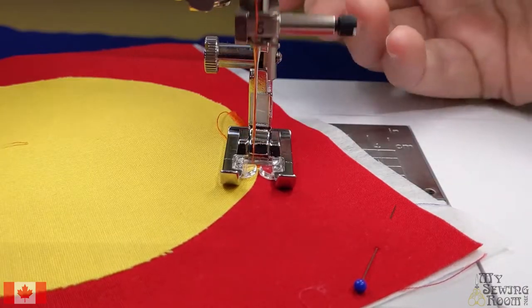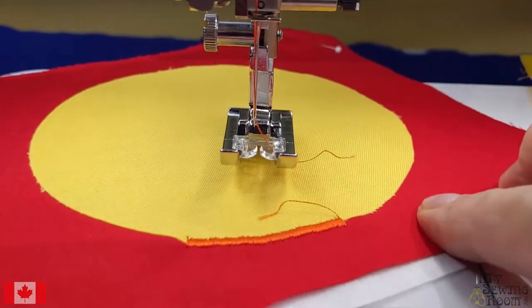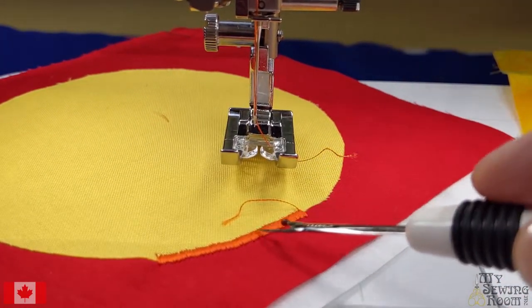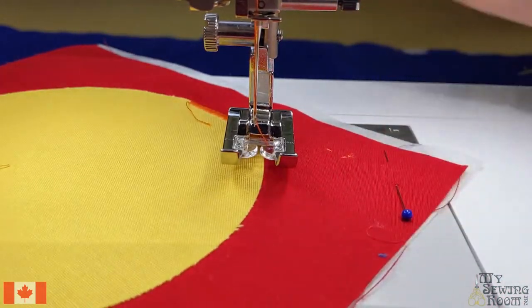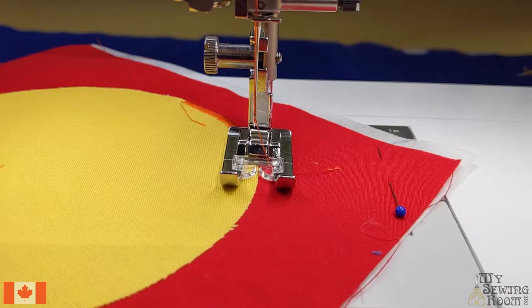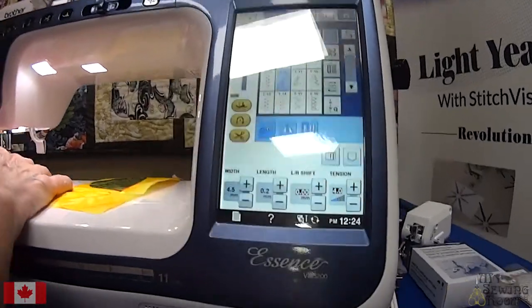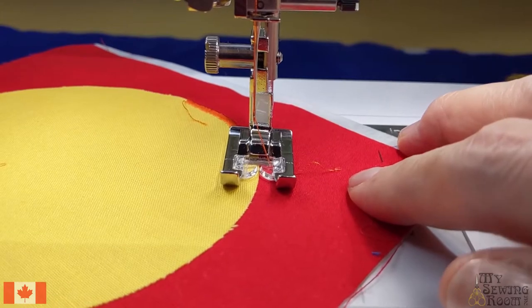Let's finish that off. That turned out very, very nice — that's with that width. Let's try a different width. So right now I have my stitch width at 3.5. Let's go a little wider — let's go to 4.5 and see what kind of results we get with that.